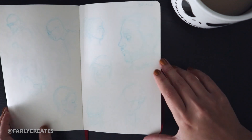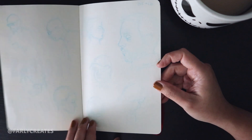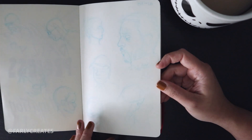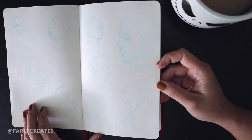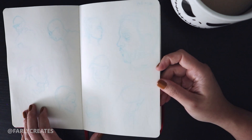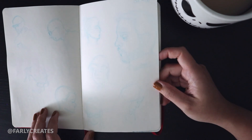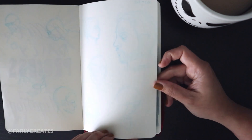You can barely see this, but it's done with a mechanical pencil with blue lead. We were traveling to California — my husband and I — and I love doing gesture sketches at the airport: people's facial expressions, the angles of their heads. Everyone's either sitting looking at a device or moving around, so it's really good practice.